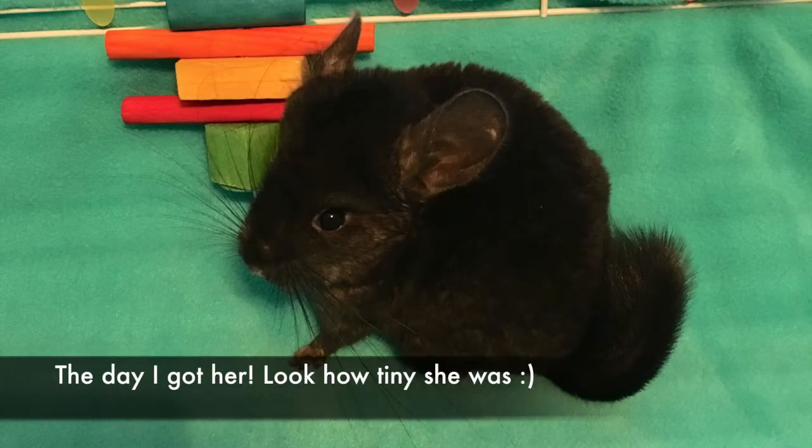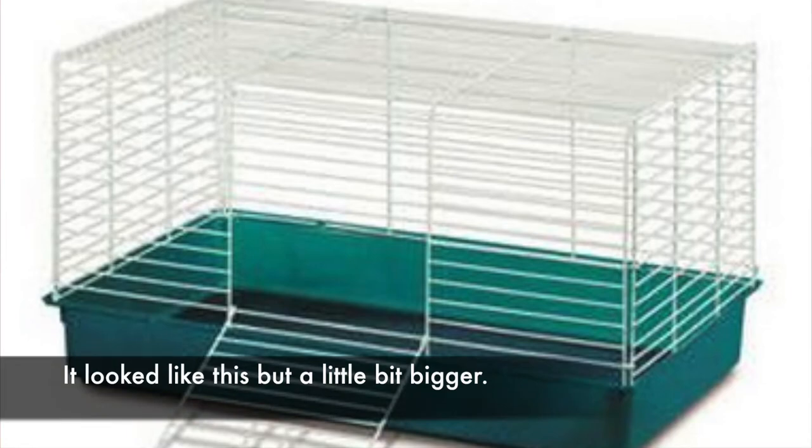The side-by-side method is where you have two cages and move them closer and closer together. I got Susie when she was eight weeks old, so she was still a baby, and I put her in the smallest cage. With the side-by-side method, you want the cages next to each other but not so close they can touch. You're supposed to have them about a foot apart, then every day move them closer and closer together.